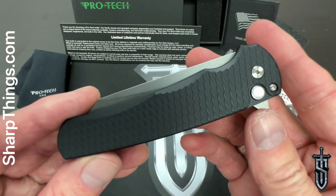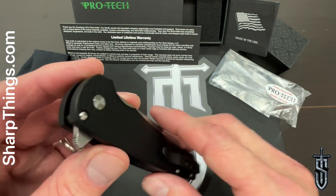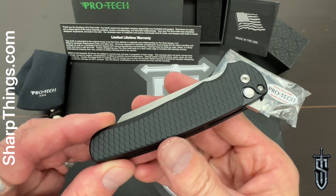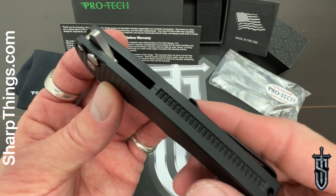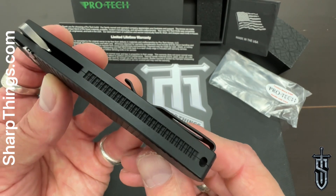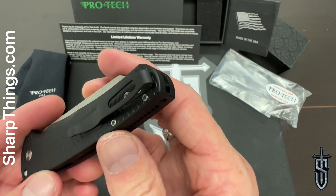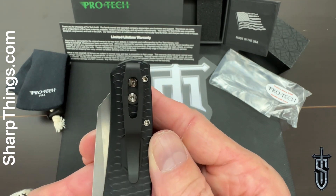It's made with some of the best materials available for a pocket knife. The machining, fit, and finish on this thing is absolutely top tier — what you would expect from a company like Protech. They don't miss. They make phenomenal pieces, and there's a reason why this knife is so sought after.